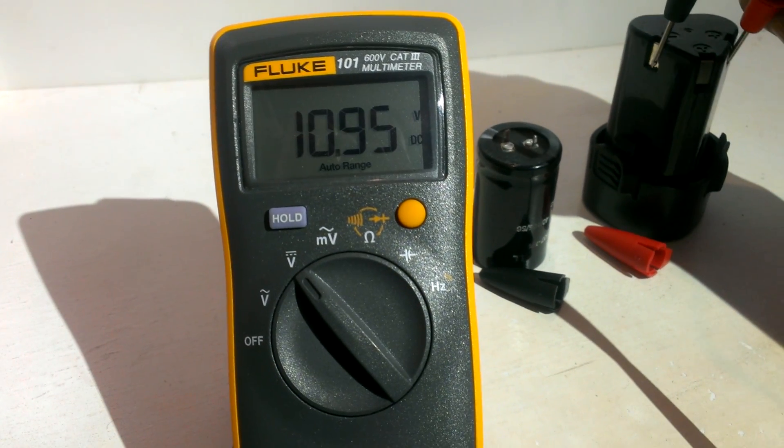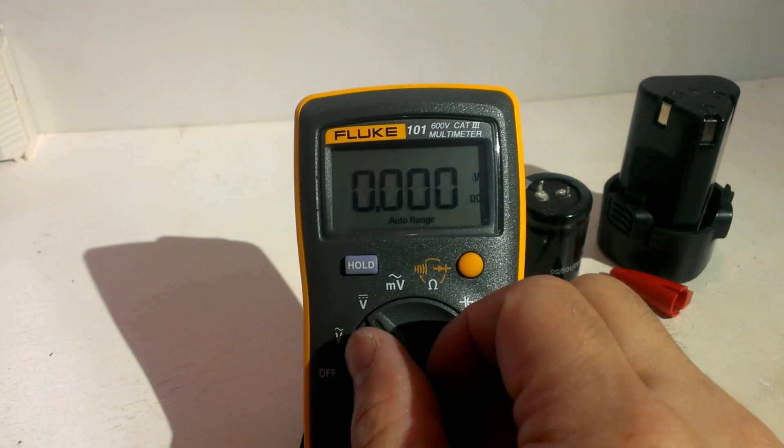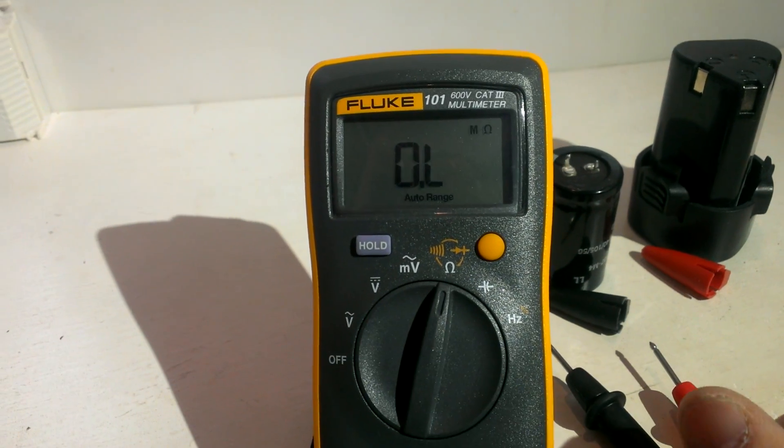They have five we found. And now we test the continuity.